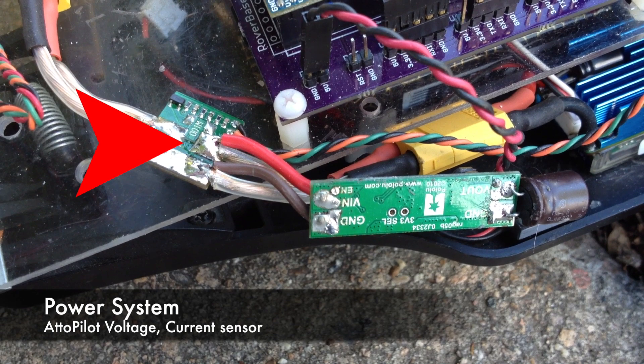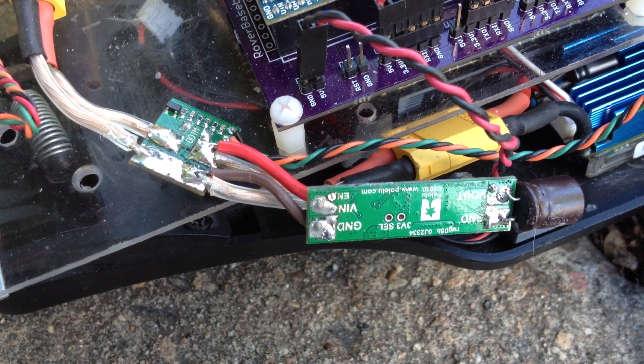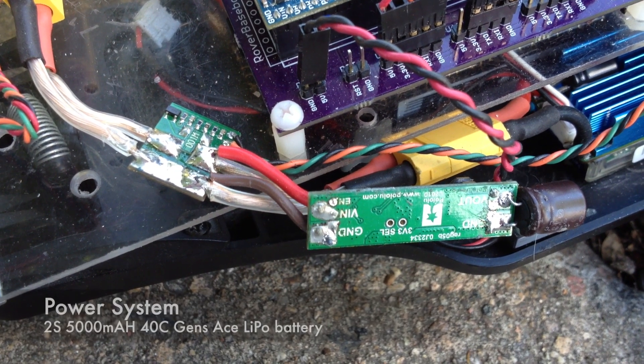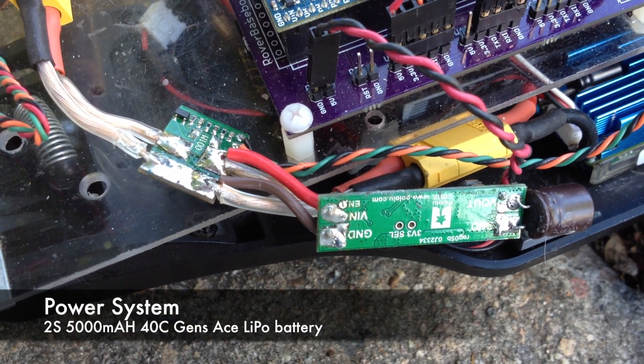My power supply consists of an autopilot current and voltage sensor, a Pololu 3.5 amp 5 volt switching power supply, and a Genze 5,000 milliamp-hour battery.